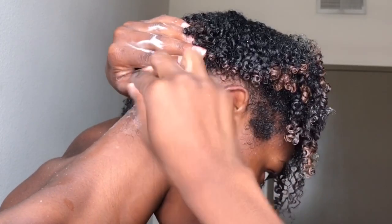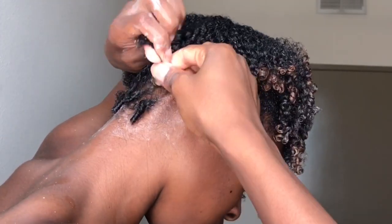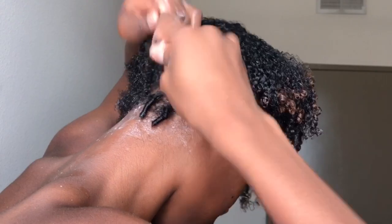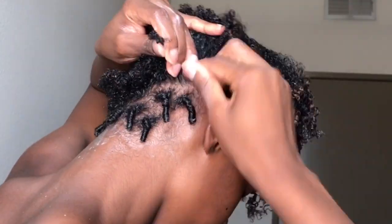To begin finger coiling, I just grab a small section and twirl it around my finger, then grab another small section and twirl it around my finger. Because my hair is so short, I can just kind of grab and twirl. But if you have longer hair, you can go ahead and section off the hair and work on a section at a time.